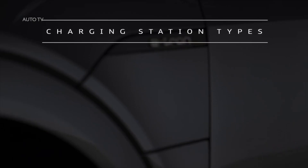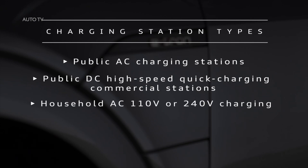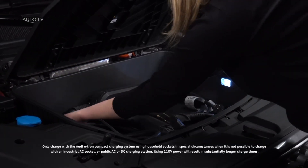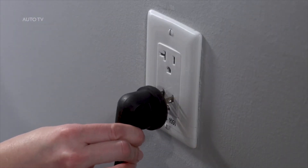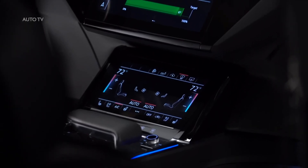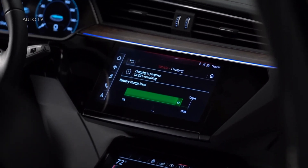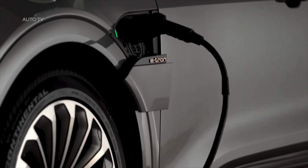The e-tron can be charged at public charging stations using AC or DC current, as well as home charging stations or the Audi portable compact charging station with household or industrial AC sockets. Audi recommends using the compact charging system with 110-volt household sockets only in special circumstances when it is not possible to charge with a higher current charger. To help preserve the life expectancy of the battery, Audi recommends charging to 80% capacity for normal commutes and only charging to 100% for longer journeys.